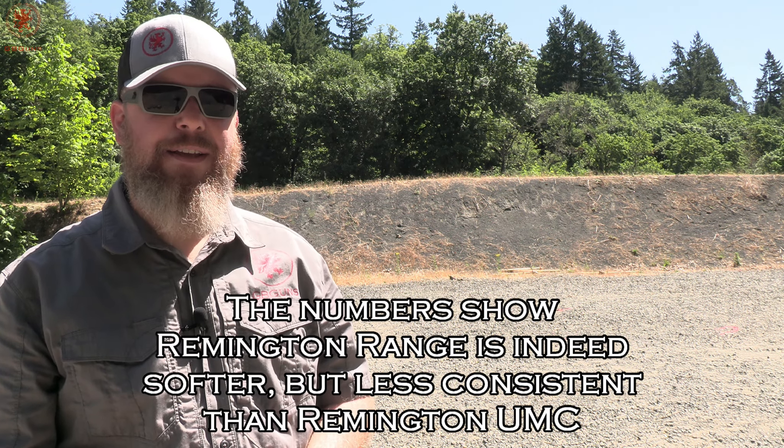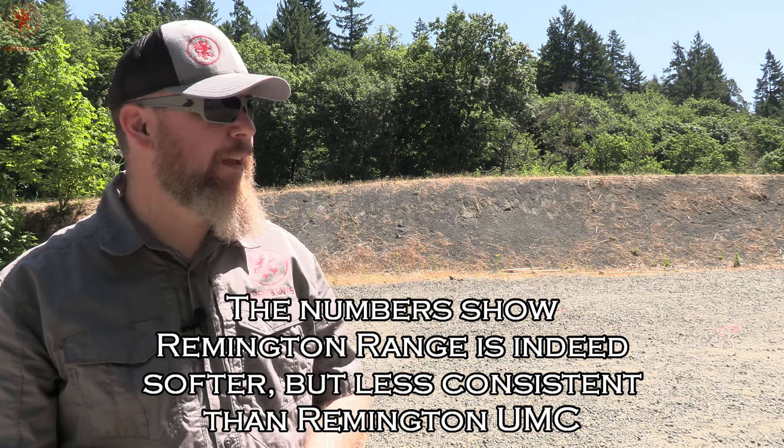That shot pretty well. The stringing in the group is shooter error — to be expected; I'm human, it's hot and I'm tired. That stuff was really comfy. Truth be told, I just filmed the green and white box video right before this one, less than five minutes ago, and this felt softer, felt more comfortable. I think this Remington Range is something you could easily spend a whole day on the range with, plinking. As far as its consistency, price per round, and whether or not that's worth it to you, check out the article over at GBGunsDepot.com.